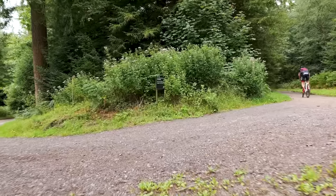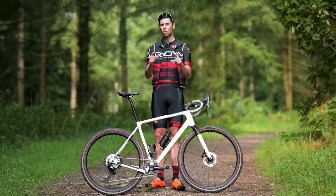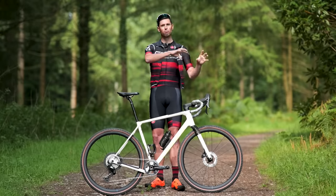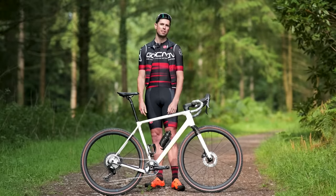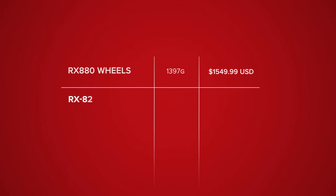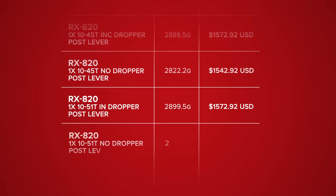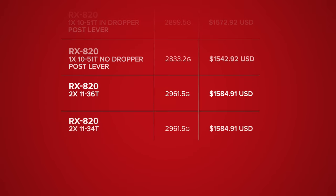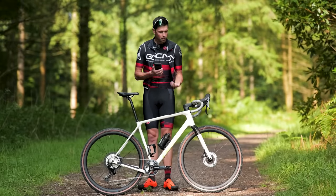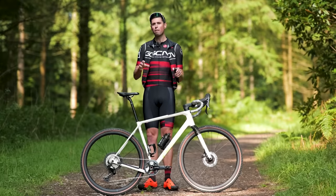In terms of weights and prices, because there are so many different options, there's a handy chart on screen now. You can pause and read everything to your heart's content. That pretty much covers off everything in terms of the RX 820 groupset and the Carbon RX 880 wheels.